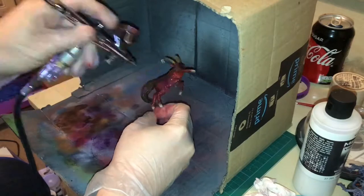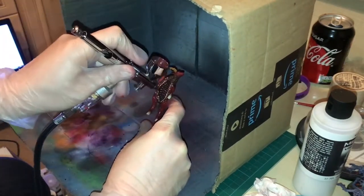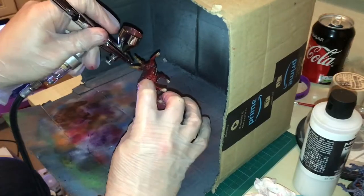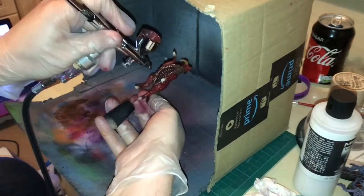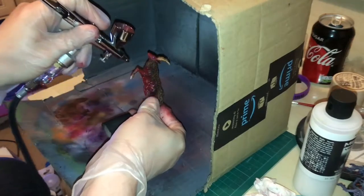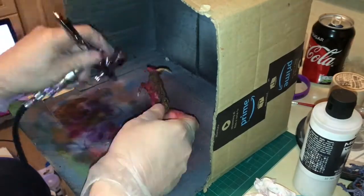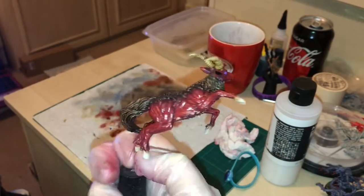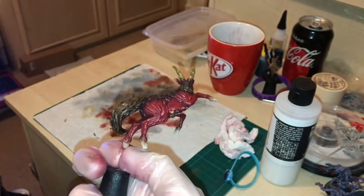I then airbrush on Vallejo Mecha Varnish onto the muscular portions of the figure to give it a shiny glossy feel. This was applied in two coats. The end result is a very glossy shiny muscular tone, which represents the flesh being ripped off the Screaming Antelope.